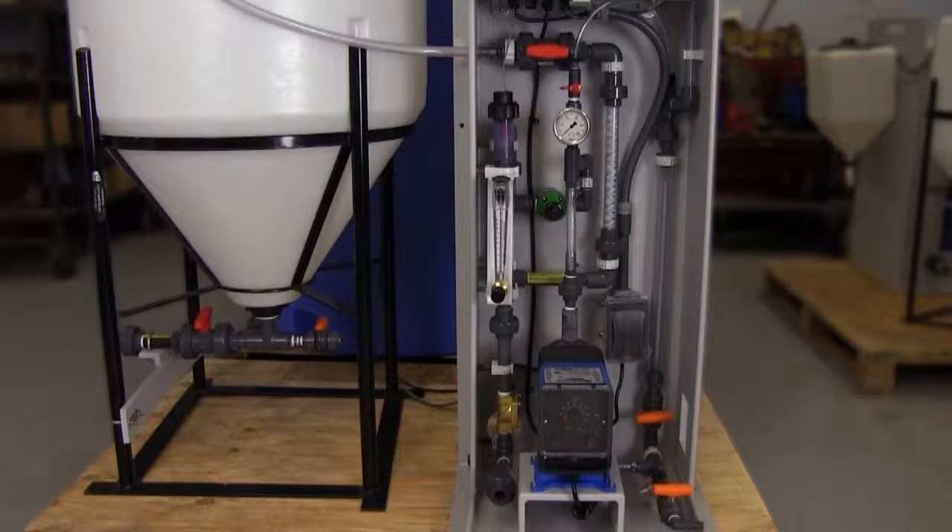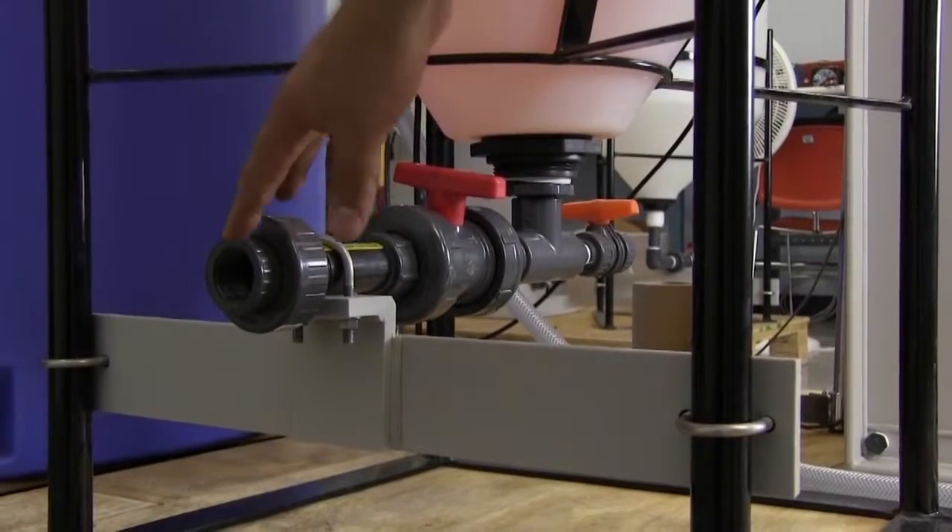Find a suitable location for installation of your polymer unit. Polymer make-down systems are to be floor mounted only. Securely attach the skid and the day tank to the floor in a position to prevent falling or tipping.